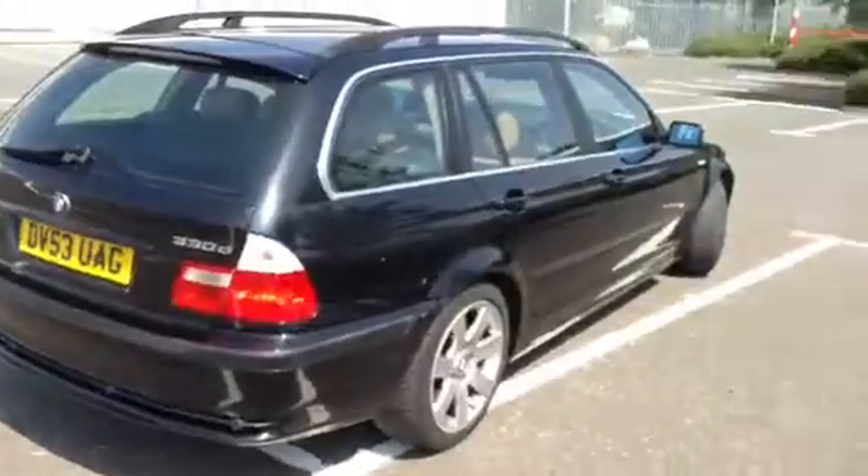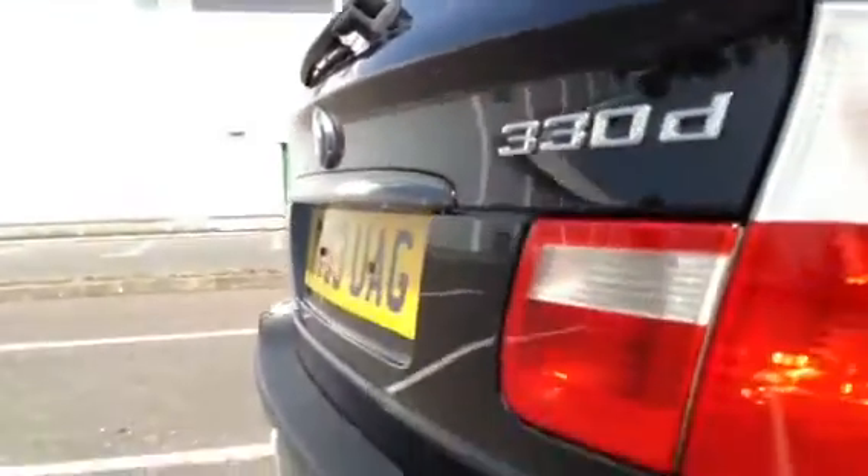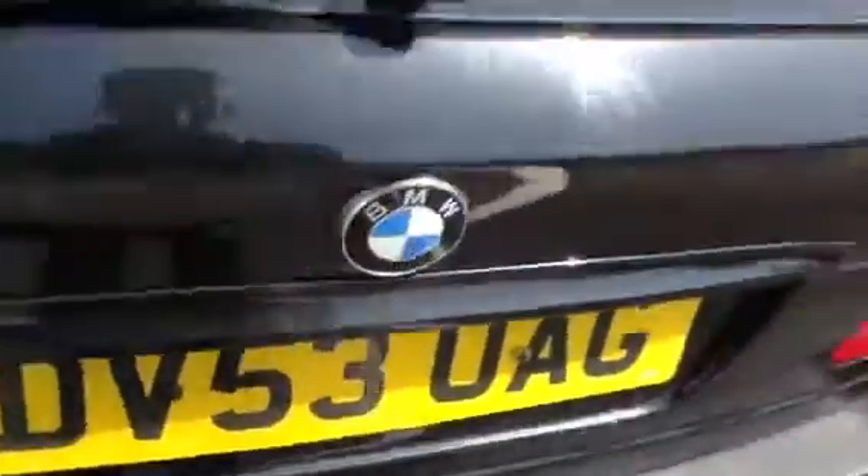Moving around to the rear of the car. No signs of any damage really to the back - no signs of any dents or any dings at all. You've got your rear parking sensors. Again, a few scratches to the back and around the boot. Quite a few scratches to the boot lid, but again it just needs a good mop.